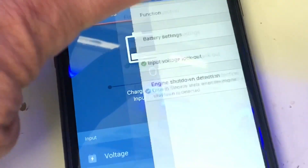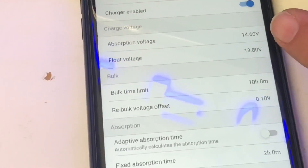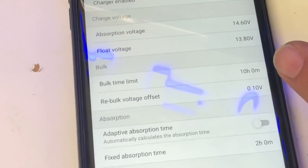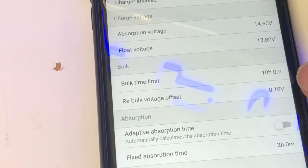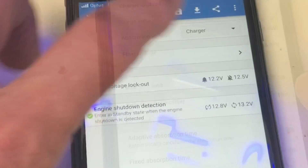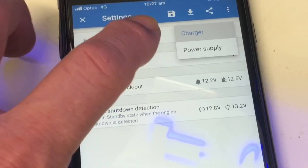Let's go to settings. We'll look at the battery settings first. Absorption is set at 14.6 — that's the normal for good quality lithium. Float at 13.8. I've got a float time in there of 10 hours, so really just pour it in. You can have a re-volt voltage offset here at 0.1. It can also be turned into a power supply mode to recover a dead battery — that's fantastic.